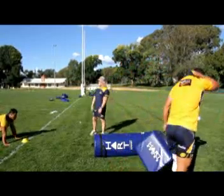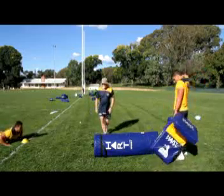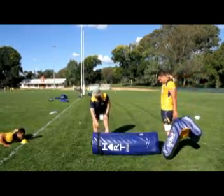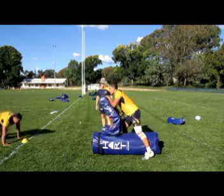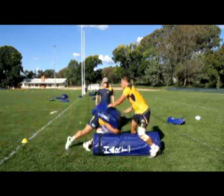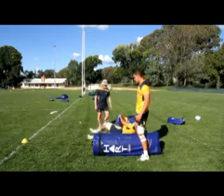We need to be aggressive here — we need to hit it first, mate. Drive and roll. Right shoulder hit, rolling this way, but hit first. Hit down, good grip, hit down, grips and roll. Well done — nice, very aggressive.